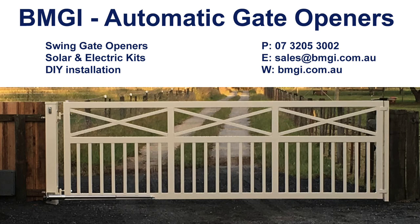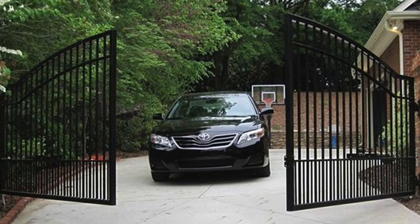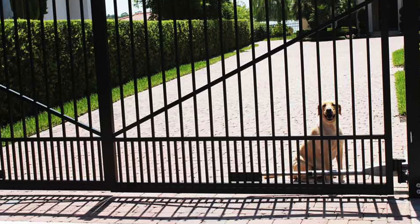After an automatic gate opener but not sure where to start, in this short video we are going to guide you in the right direction and hopefully answer some of those questions that may be stopping you from taking that next step. We hear all the time from our customers that they are tired of opening and closing their gate, especially in winter and especially in the rain. Then there are other customers that just want the added security to their property and to keep their pets safe and secure.